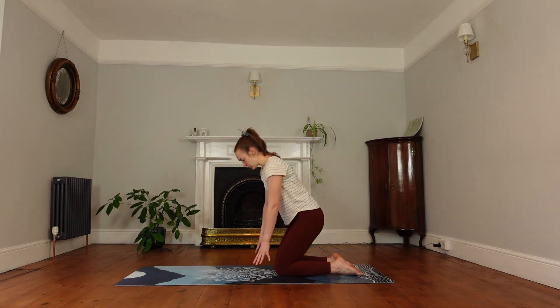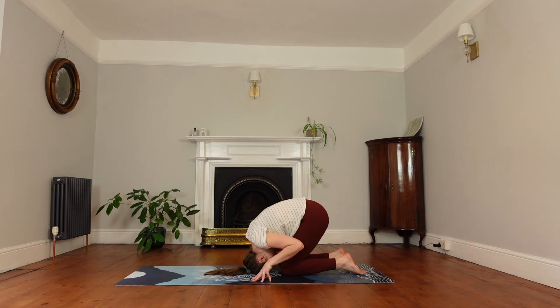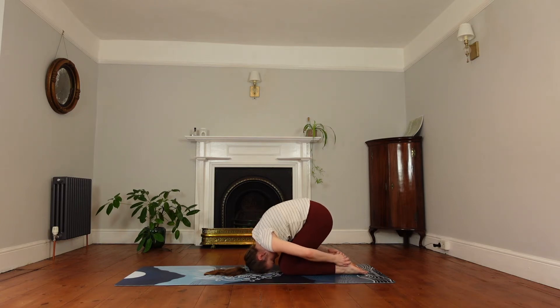Bring the top of your head in front of the knees, hold onto the heels, push up and round in the spine just to counter that back bend. Then release back down.